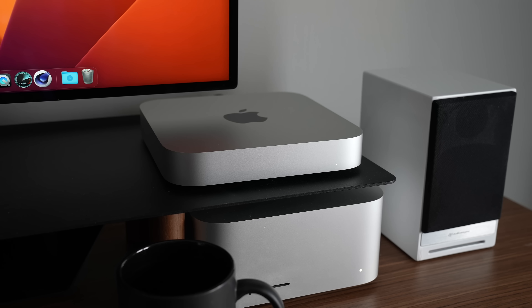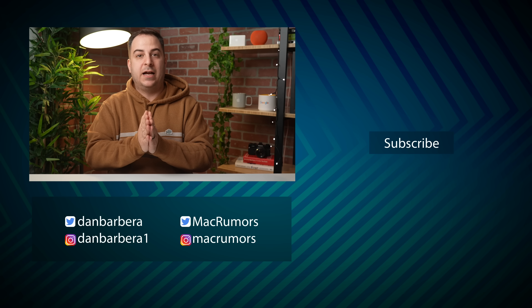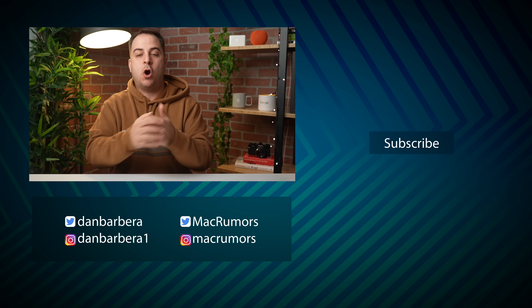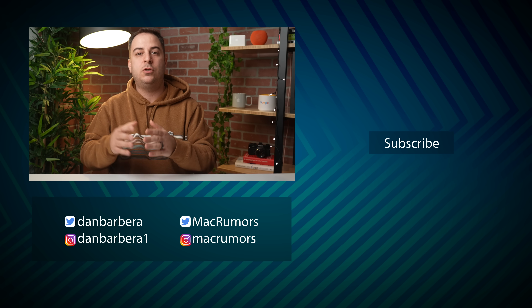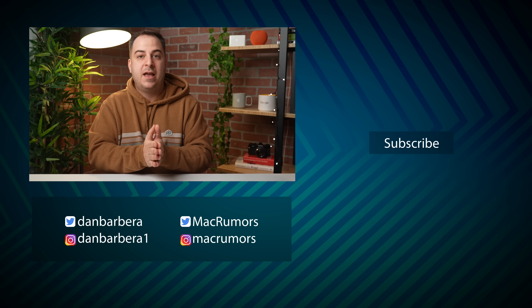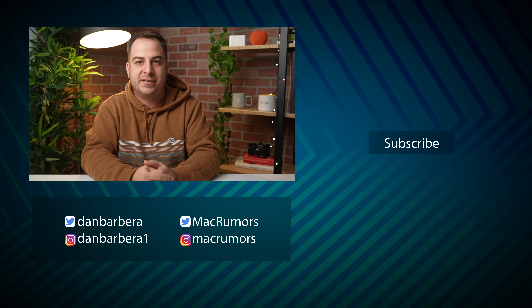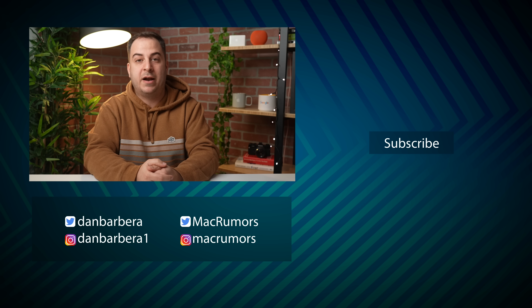It'll be interesting to see just how drastic that GPU difference might actually be in practice — I'll test it out when the time comes. Please be sure to subscribe to the channel so you don't miss the next videos we'll be doing on these new M2 Pro and M2 Max machines, and the HomePods — there's a lot going on. This has been it with MacRumors. Thanks so much for watching, and I hope to see you in the next video.